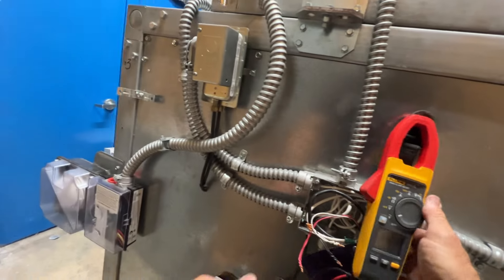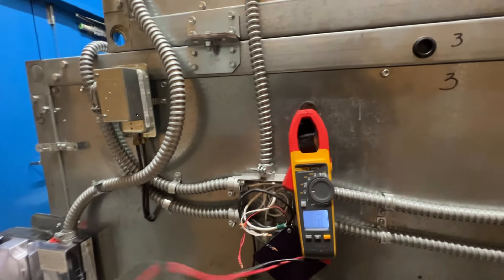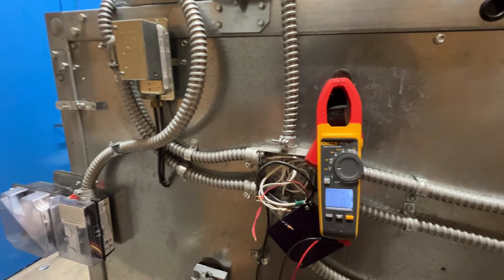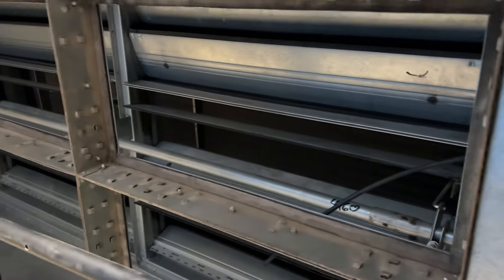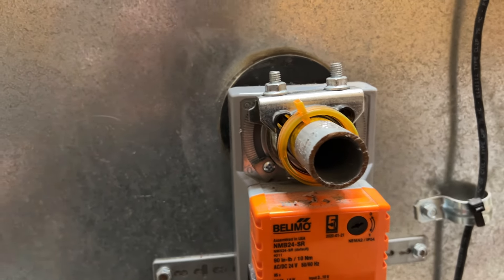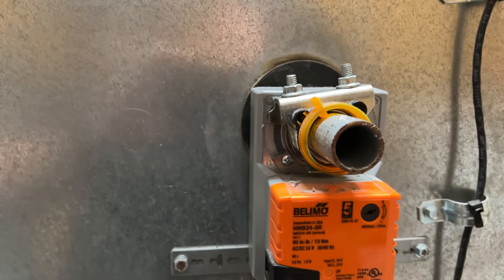Let's double check our signal — still at 2 volts. So this must be 2 to 10 volt range. Alright, let's kick it back home. I went ahead and just manually opened it. Let's use the release on the actuator — and we're moving. I think we were just stuck like Chuck — needed a little attention.